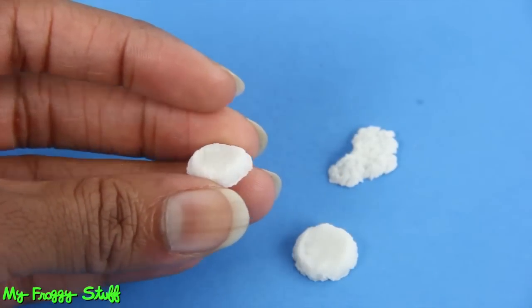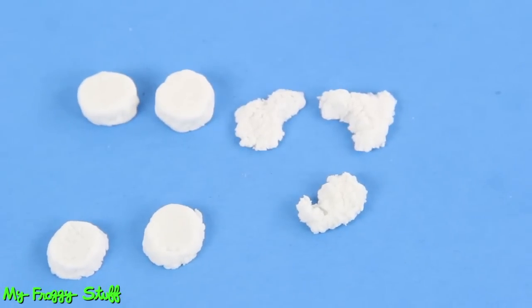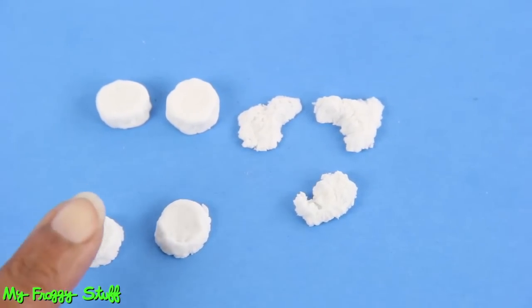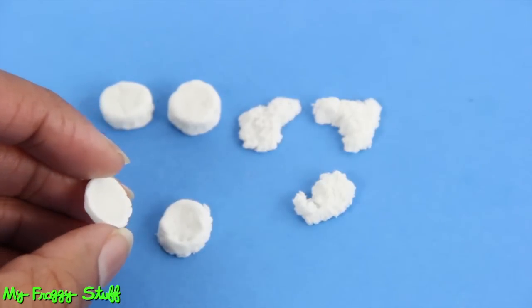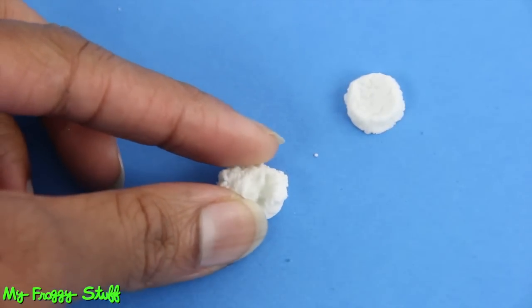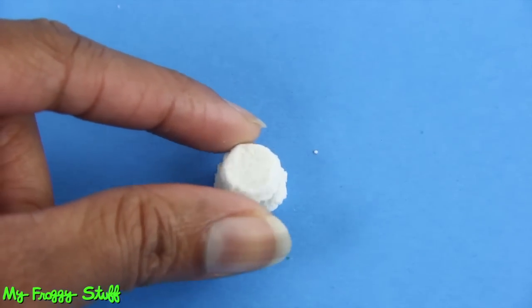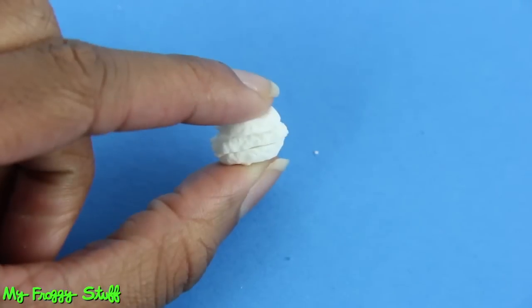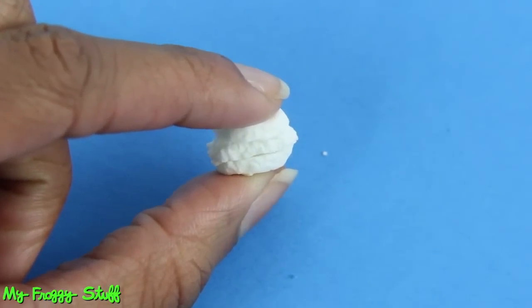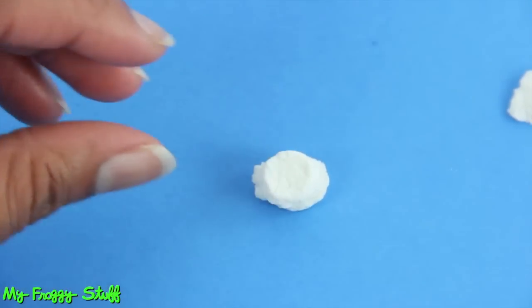Make two biscuits half as thick to look like one that has been cut. Allow them to dry for a few minutes until the top becomes firm and underneath the dough is still soft. Then place the chicken fillet on top into the softened dough. Place the other piece of the biscuit on top and gently push it down, taking care not to crack the dough. At this stage, the dough is dried just enough so the pieces do not stick together.